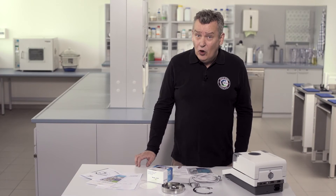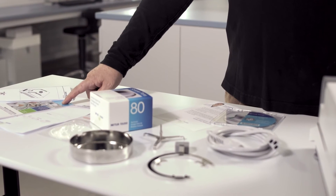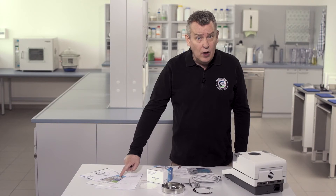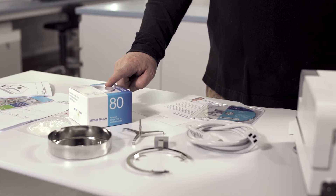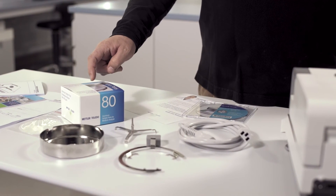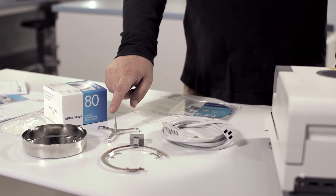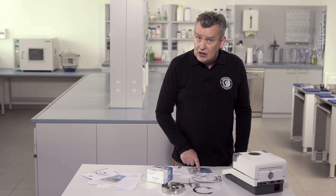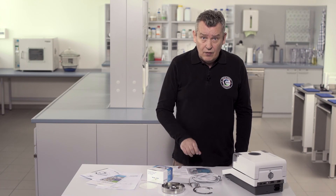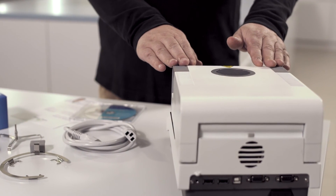The packaging contains the following components: the quick guide operating instructions, a moisture guide which contains useful information and know-how about moisture analysis, a CE declaration of conformity, a box of aluminium sample pans, filter papers, a draft shield, sample pan holder, sample pan handler, a power cable, a CD containing documentation in many languages as well as SOPs for routine testing and this installation video, and finally the HC-103 Moisture Analyzer instrument itself.